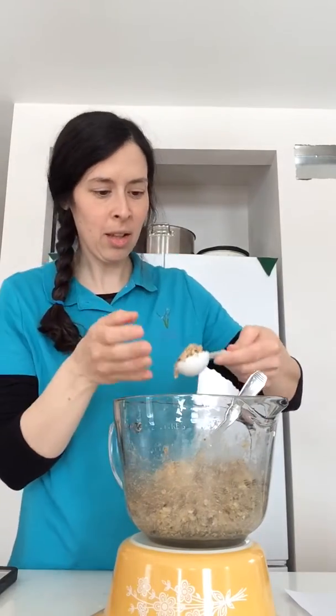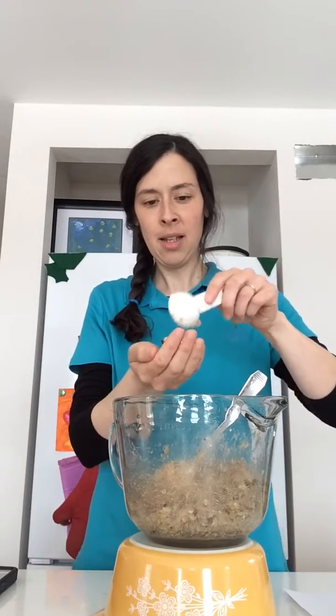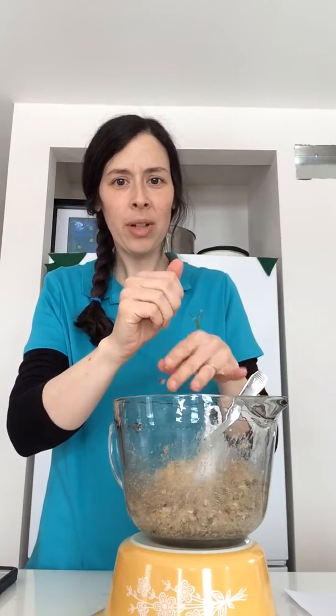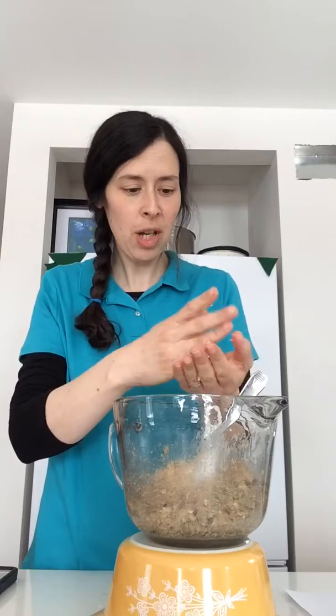We'll do one more together and then I'll say until next time. Gently, gently, gently — your hands do get a little bit sticky while you're working, but that's okay as long as you wash them when you're done.